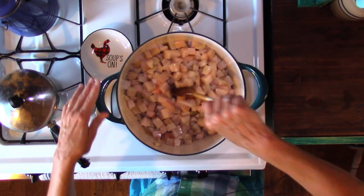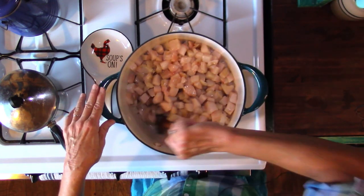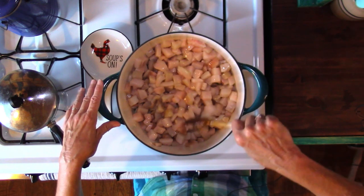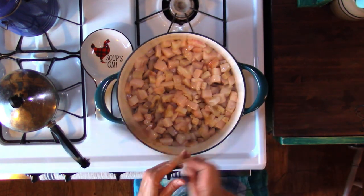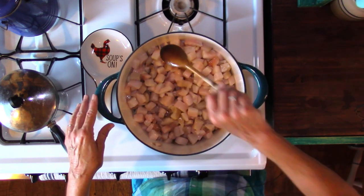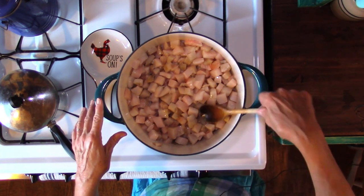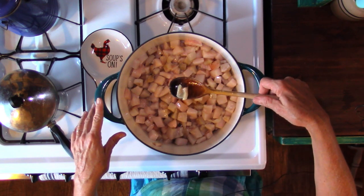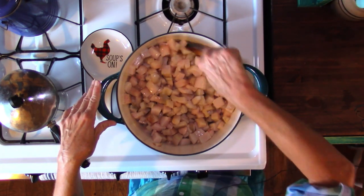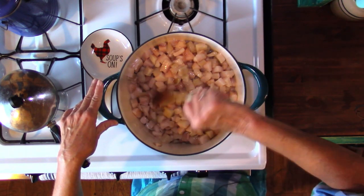It's been about an hour. Over that hour I've stopped and stirred quite often. I hope you can see there's a lot of shininess now. There's just a little bit of a layer on the bottom, and some pieces are a little darker where they've been on the bottom. The reason we stir is we're taking what's on top and getting it down to the bottom so everything cooks down slowly and evenly.